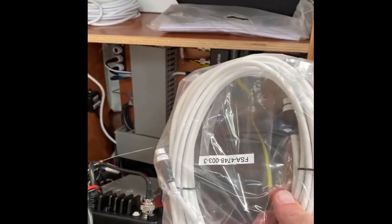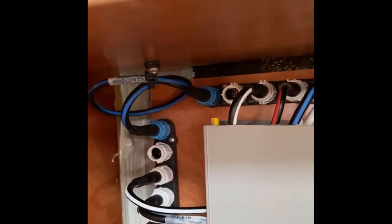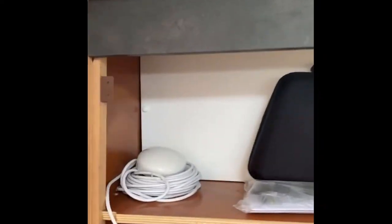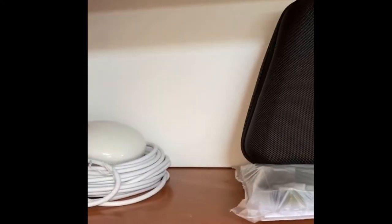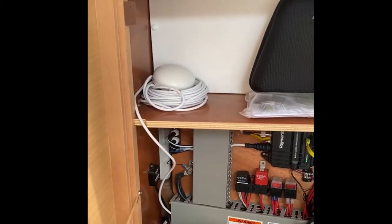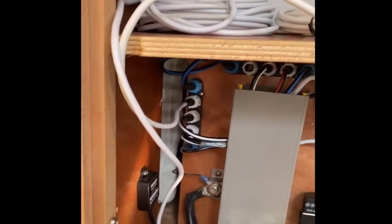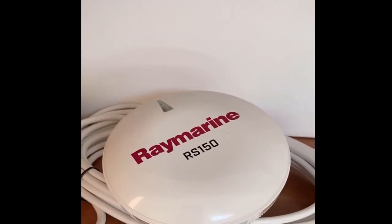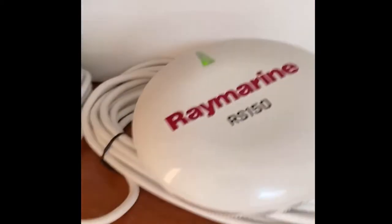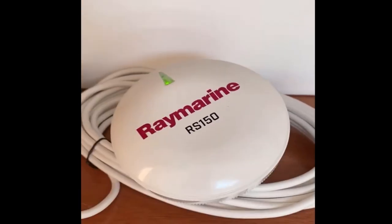The good news is this is a lot simpler to install than the AIS unit. Essentially I can take a C-talk cable, connect it to this antenna, and plug it into one of the two open white ports on my C-talk backbone and it should work. I'm getting such good reception here I'll just set it right in place to test it. That took all of five minutes to connect - it's getting power off the backbone through the C-talk system itself. We are live - solid green.